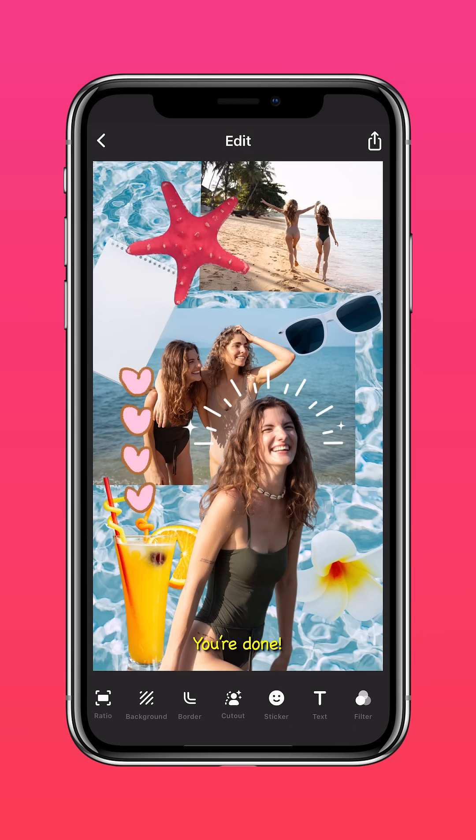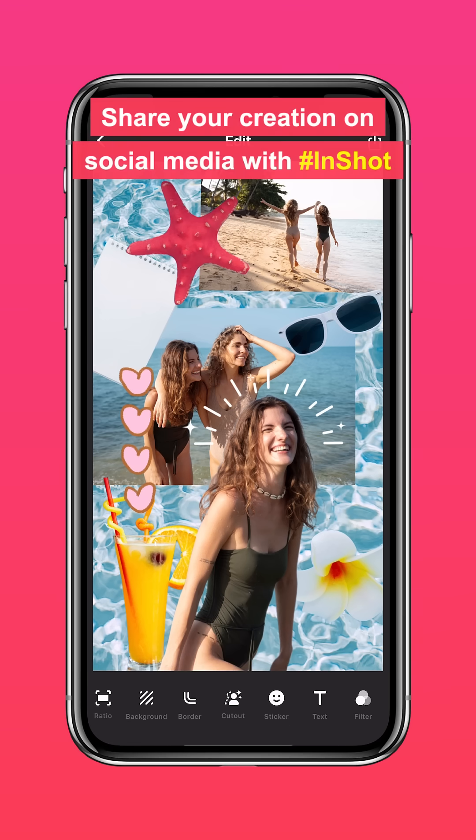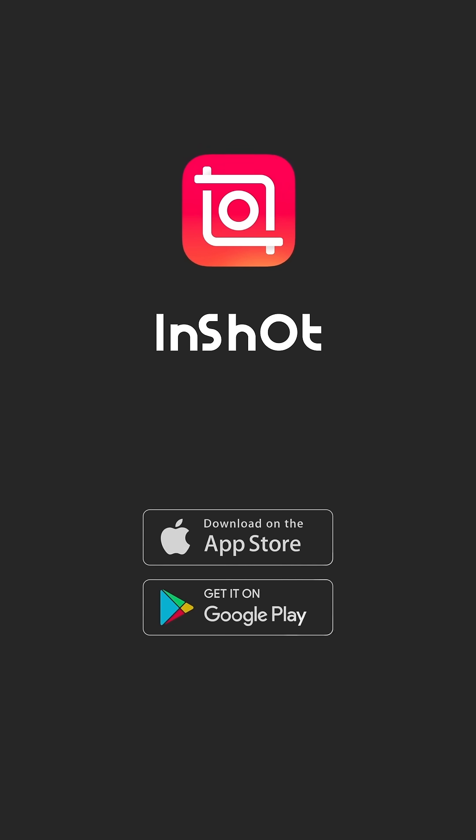And you're done! Don't forget to share your creation on social media with the hashtag InShot. Don't forget to like and subscribe to InShot on our socials.